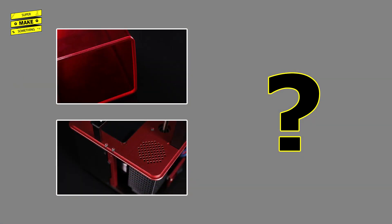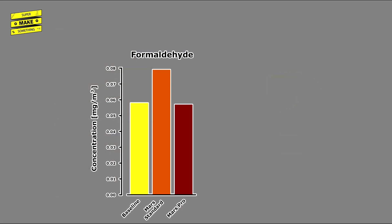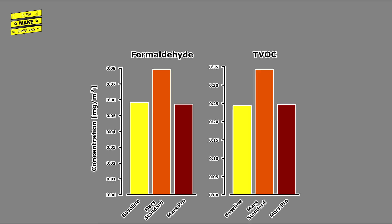But what about the effectiveness of the Mars Pro's rubber gasket and carbon filter? Air quality measurements during printing indicated a formaldehyde concentration of 0.079 mg/m³ for the standard Mars and 0.057 mg/m³ for the Mars Pro, compared to a baseline of 0.058 mg/m³. Similarly, the concentration of total VOCs was 0.342 mg/m³ for the standard Mars, 0.247 mg/m³ for the Mars Pro, and 0.243 mg/m³ for the baseline. These results suggest that the Mars Pro's carbon filter does a fantastic job at filtering out formaldehyde and other volatile organic compounds during a print job.